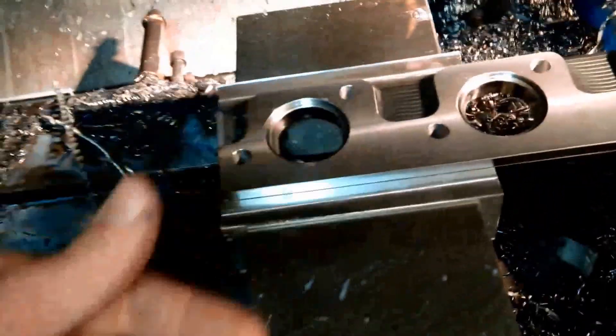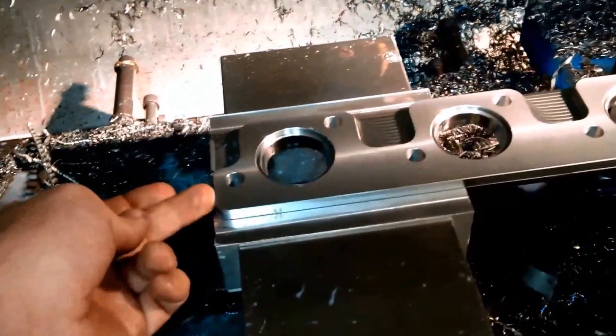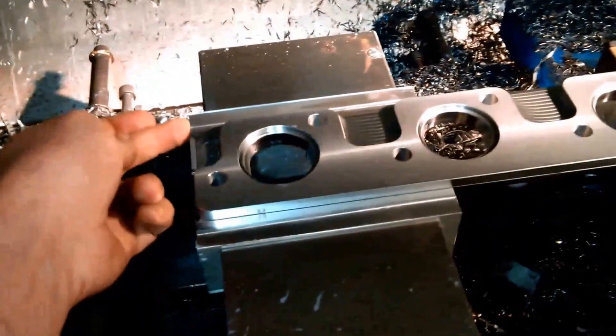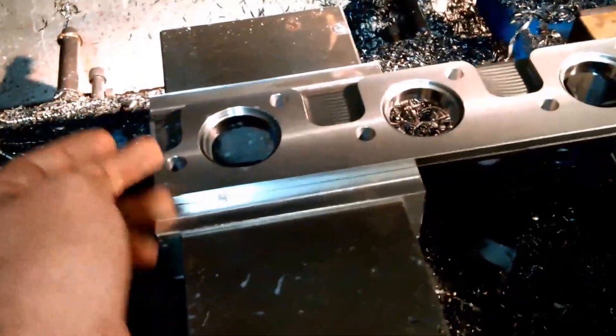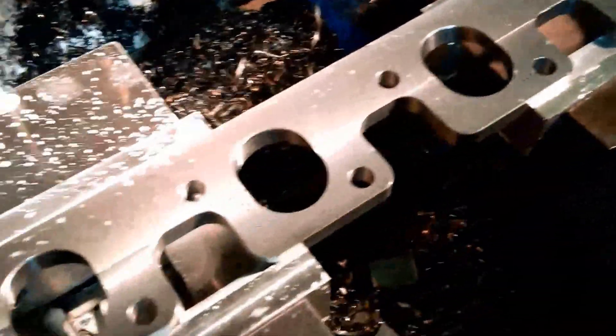So now I just need to flip it over, and this edge here will now be in line with the G54, which is in line with that edge there. And run the other side of the program. Part's done.